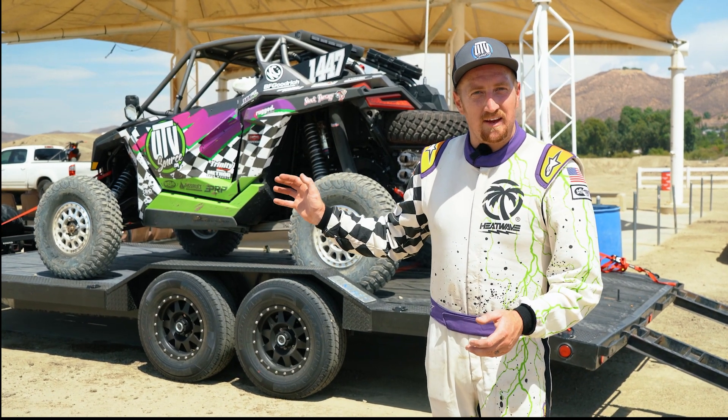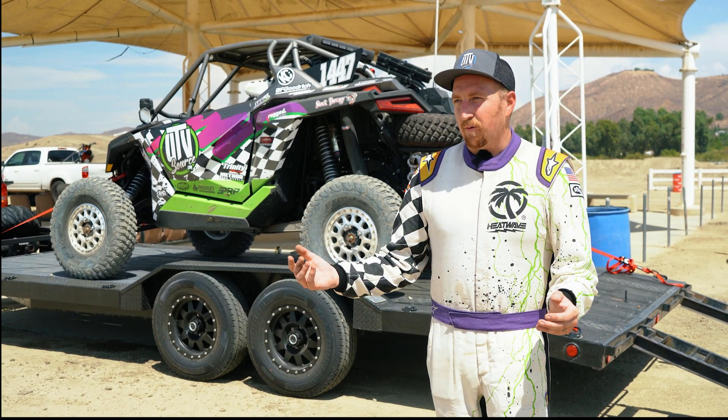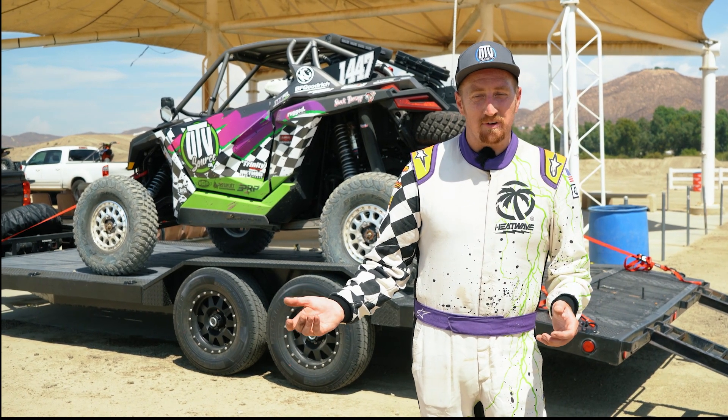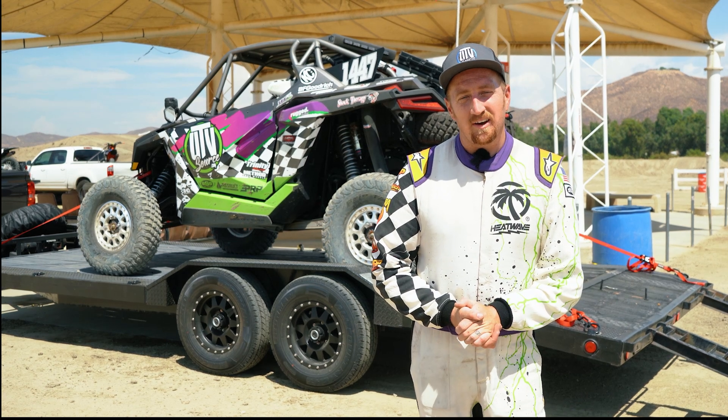This isn't the end for this car by any means. We'll keep it around for a little while, enjoy it some more while we figure out what we're going to build next. There's some new models coming out and I'm interested in them. If you guys have any suggestions on what you'd like to see built, let me know — we're probably going to do another one, start it up here soon.